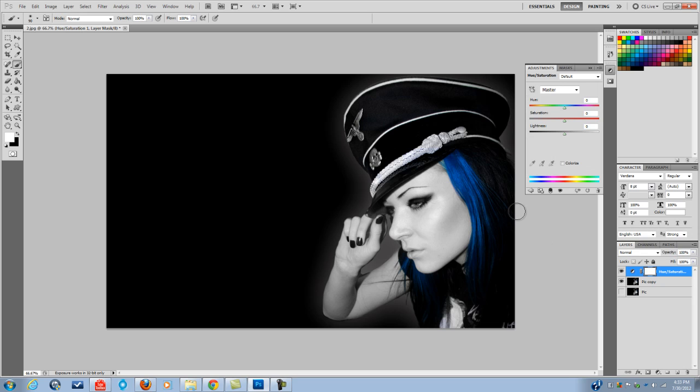One thing you've got to remember about hue and saturation is that when you have a paintbrush right here, this is the layer mask. So whatever you do on this layer, it'll mask it to the picture. Remember that white brings it back, black takes it away. So if I take this hue button and turn this, we're going to make her hair more of a yellow. Now if I wanted to take some of that away and have it like yellow and blue, I would paint with black.